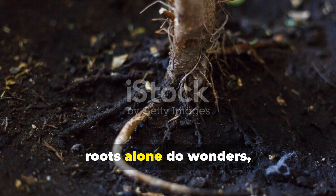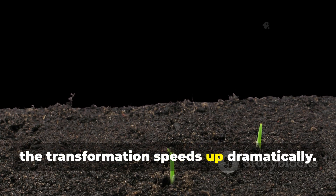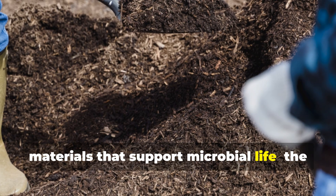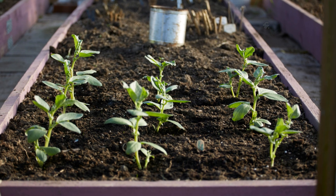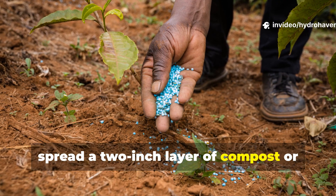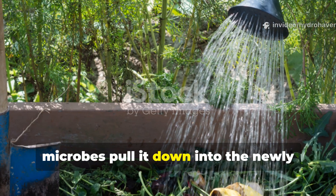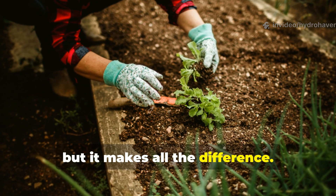Roots alone do wonders, but when you combine them with organic matter, the transformation speeds up dramatically. As those root channels form, you can fill them with carbon-rich materials that support microbial life — the real builders of good soil. After a season of growing deep-rooted plants, spread a two-inch layer of compost or well-rotted manure over the area. Water it in well and let earthworms and microbes pull it down into the newly formed tunnels. It's a simple step, but it makes all the difference.